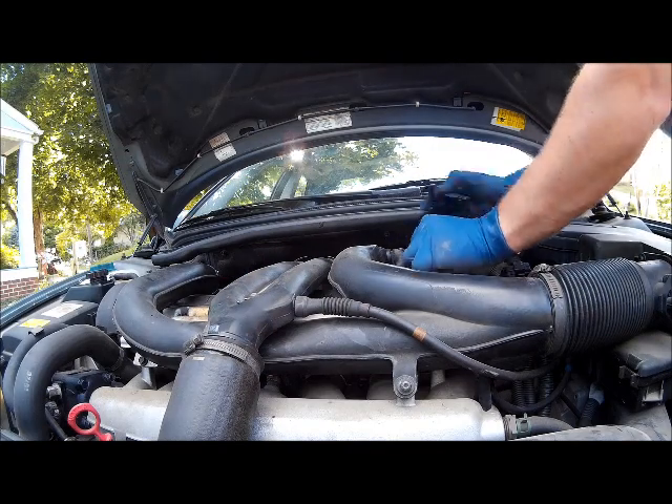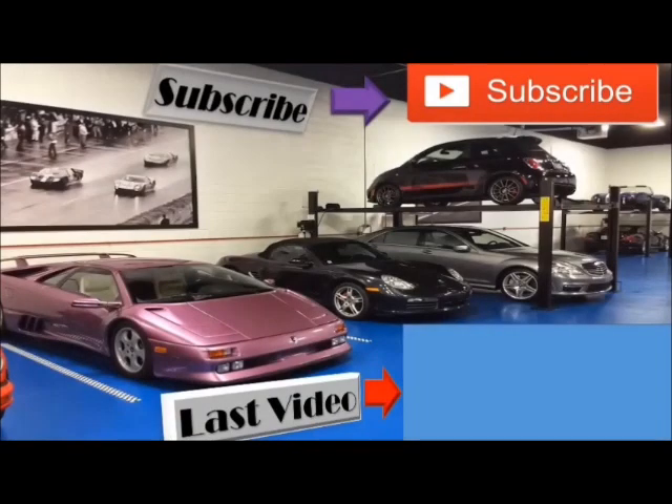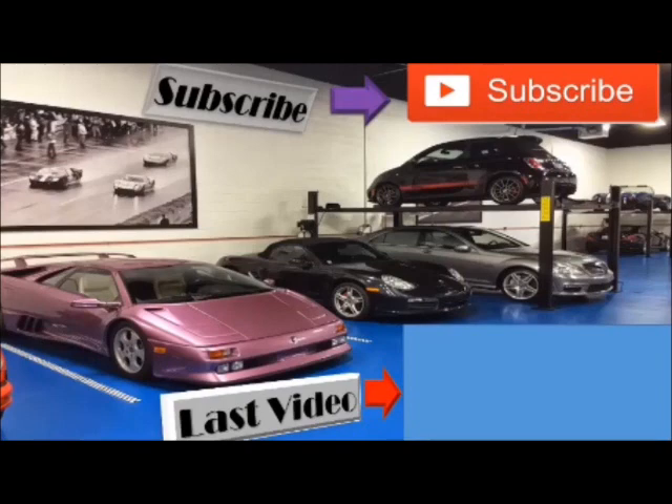And you've just finished your job. Don't forget to like, comment, and subscribe. I'll see you next time.